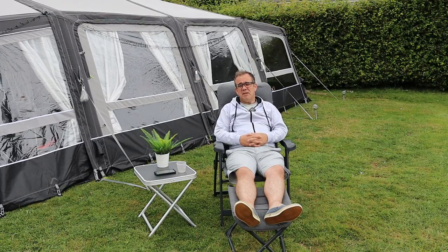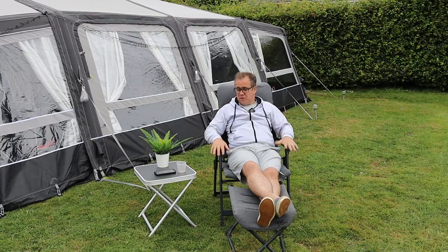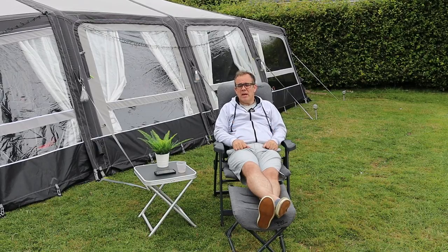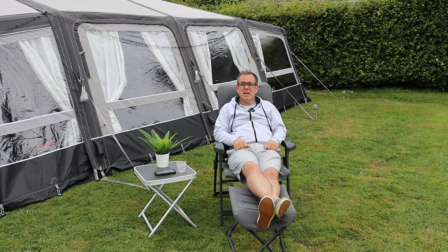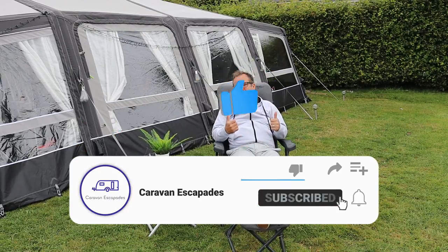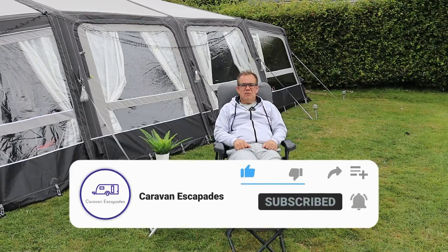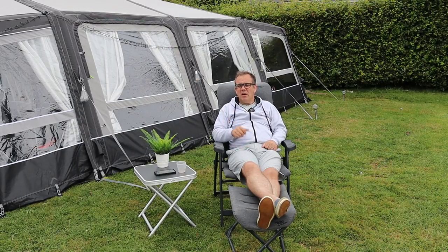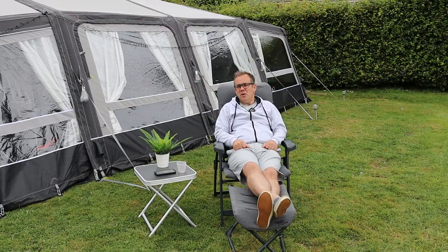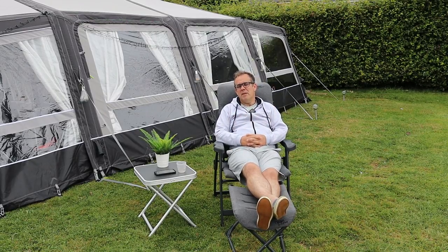So that's another one from Caravan Escapades - I hope you found that useful and enjoyed the review of these chairs. Please make some comments below, let us know what you think, tell us about your camping chairs, your experiences, or your recommendations. Thanks very much for watching - please like, subscribe, and share, that would be a great help to us. Only about 26-29% of people who watch our videos have subscribed, so if you're not subscribed yet please do. Thanks very much for watching - I hope you've enjoyed that and we'll catch you on the next one.